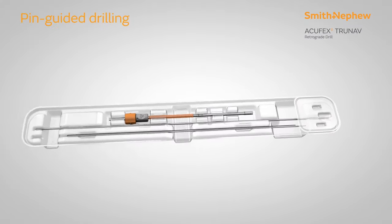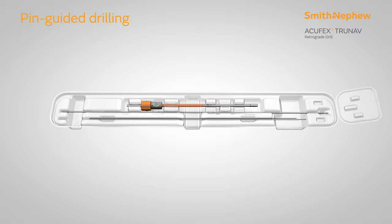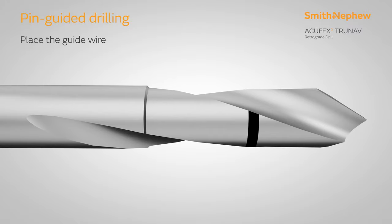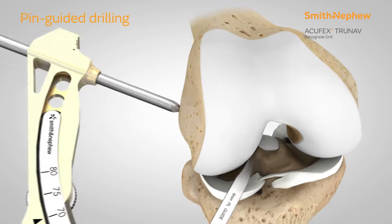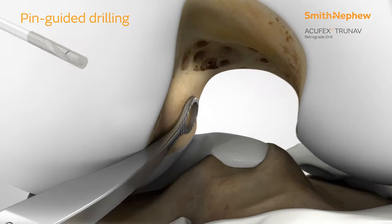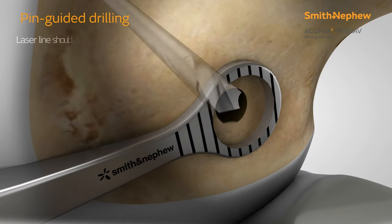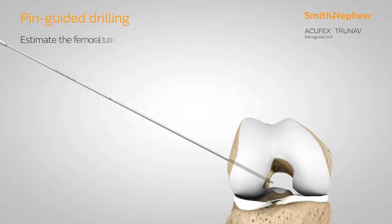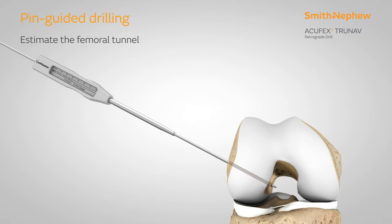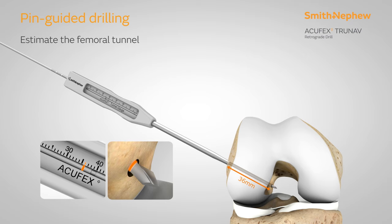Select the guide wire from the correspondingly sized Acufex TrueNav Retrograde Drill Kit. Using the Acufex Pinpoint pivoting guide system, place the guide wire in the desired location. Drill until the laser line on the tip of the guide wire is flush with the notch wall. Estimate the full femoral tunnel length using the Acufex tunnel gauge and the laser line at the midpoint of the guide wire.